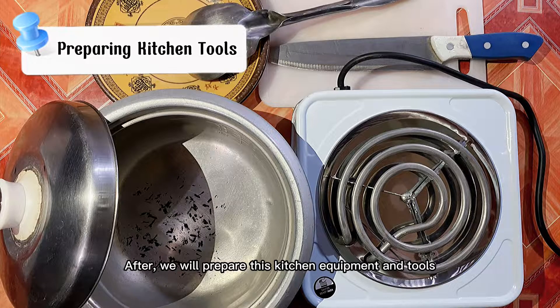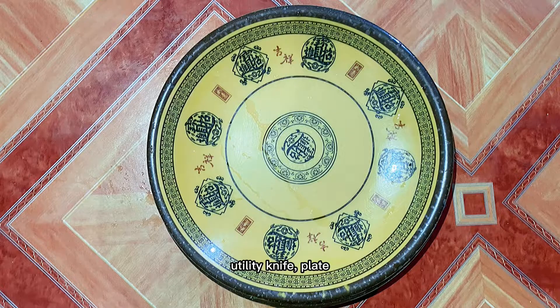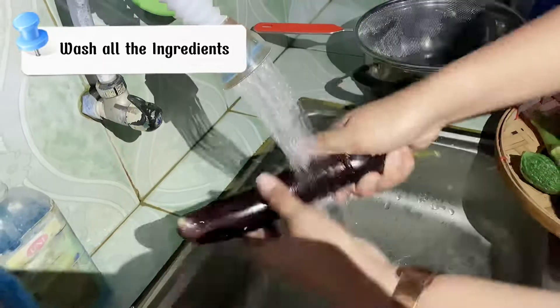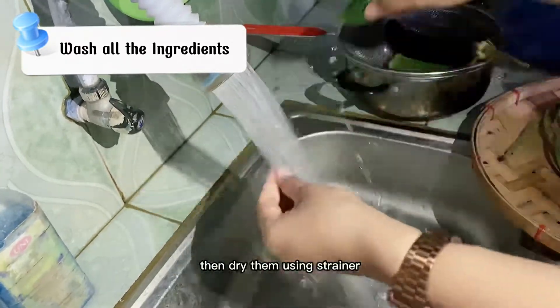We will also prepare these kitchen equipment and tools: the casserole, frying pan, cutting board, utility knife, plate, stainless ladle, and strainer. Now let us wash the vegetables thoroughly using running water, then dry them using the strainer.